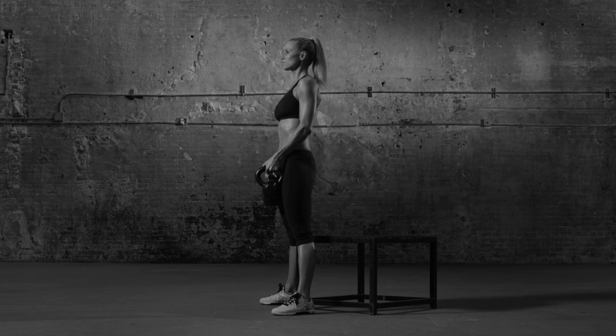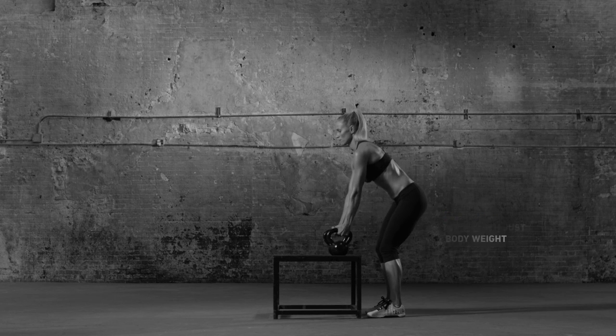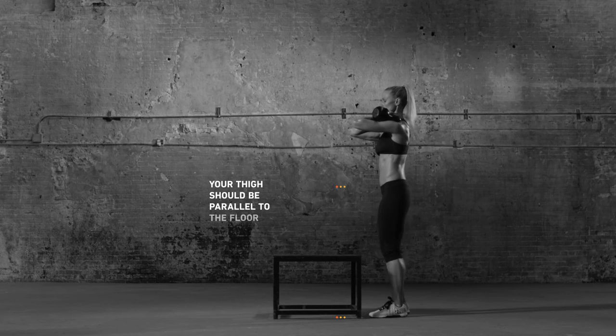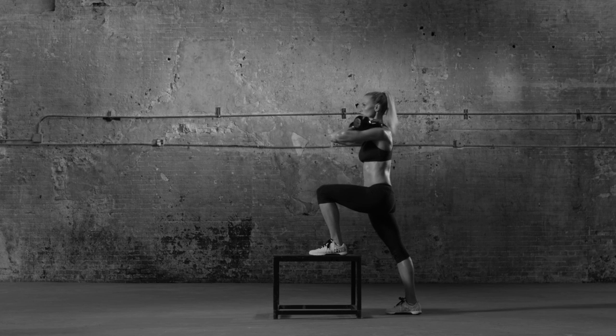Take a breath and do it again. Stand in front of a plyo box, chair, or other stable surface. Hold a pair of kettlebells in front rack position. Place your left foot on the box, weight firmly in the heel. Press into it, bringing the right leg up to stand.